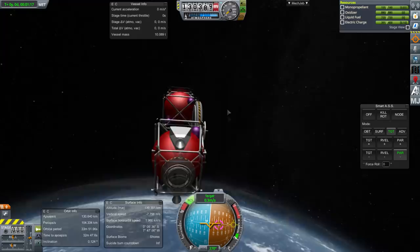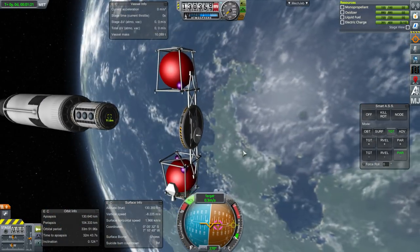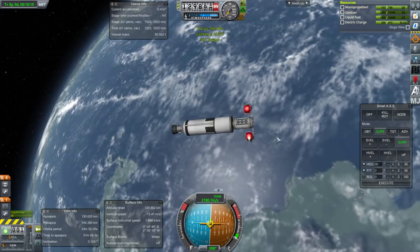I believe I copied the Communotron 88-88 for it, which might be a little bit OP. I haven't played stock in a while so I didn't know which antenna would be most appropriate. In addition to the RCS ports — we've got some here and also the forward and back ones — we also have the main thrusters, which are 30 kilonewtons apiece in stock, and a little bit less in Realism Overhaul.